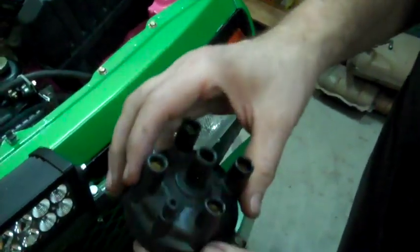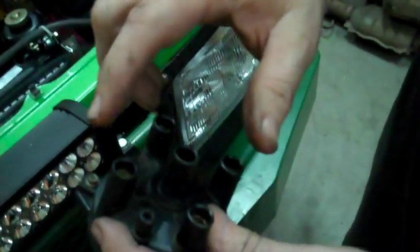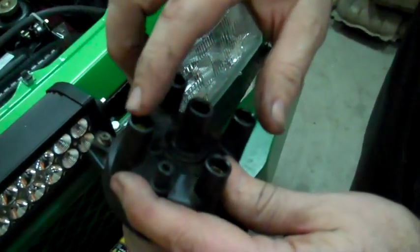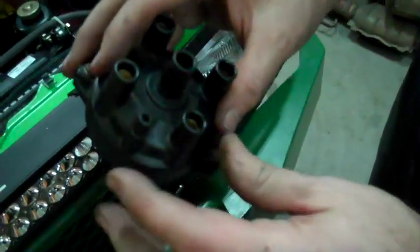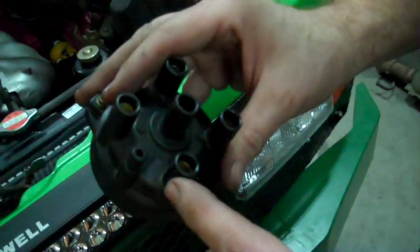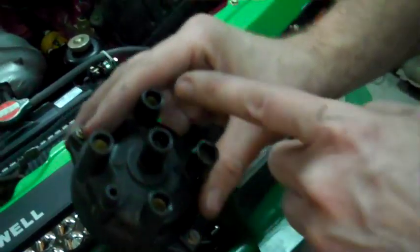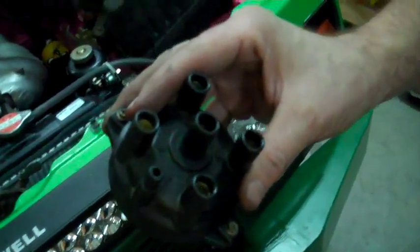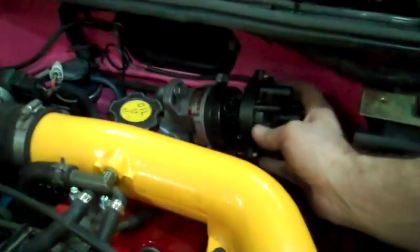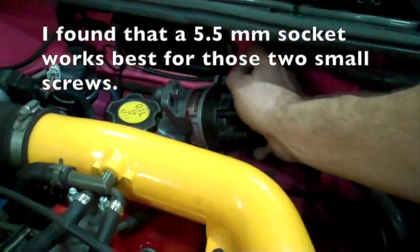The distributor cap has this little empty knob right here. This is number one — this one goes up. This one's on the left of it, and then three. So the firing order on the cap is: one, three, four, two, like that. Put it on here and screw it back in.